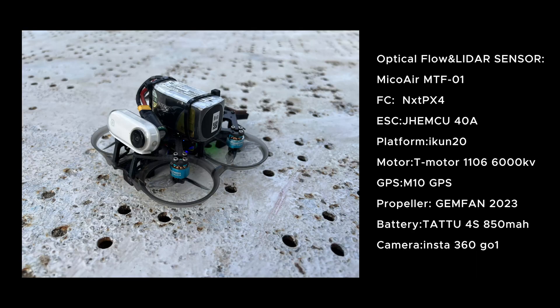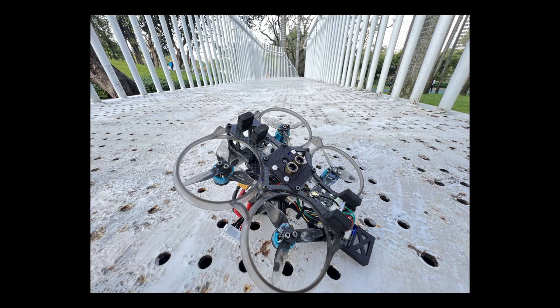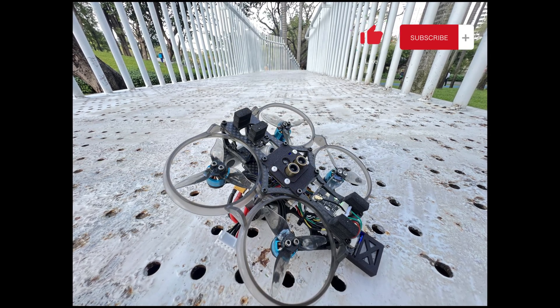I will now share my hardware configuration details, which you can find in the video description along with the purchase links. Additionally, I have included the ArduPilot configuration parameters for your reference. Stay tuned for my upcoming tests of this module on other flight controllers like iNav and PX-4, where testing conditions and environments will be more extreme. Thank you for watching, and I look forward to your continued interest.